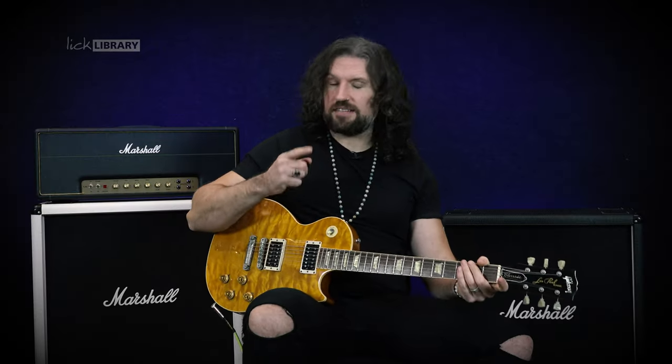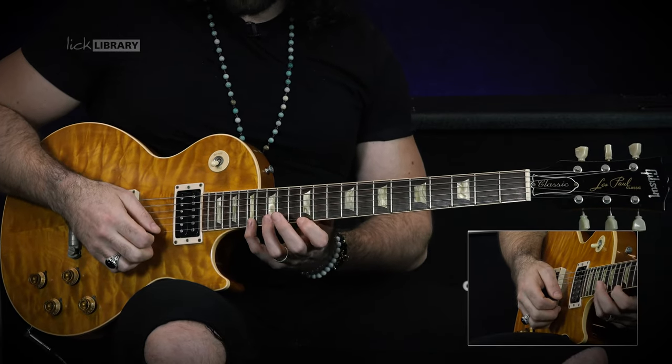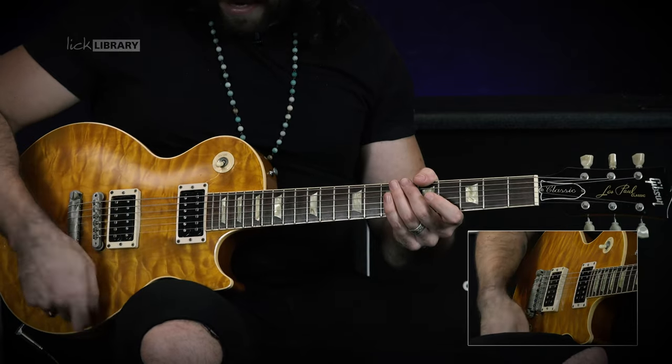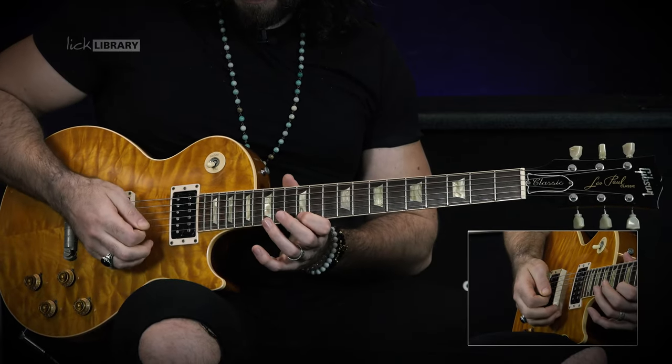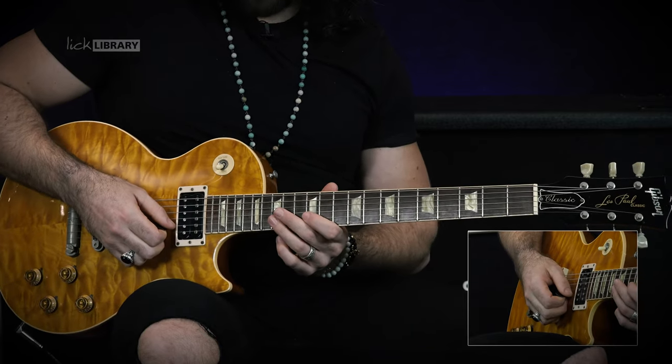From here we have a six-note picking pattern, which is this typical Zakk Wylde pattern of four notes on one string and then two notes on the next string. For this you'll want to use an upstroke escape picking strategy — more on that perhaps another time. The way we're going to play it is 17, 12, 17, 12 on the high E string, and then on the B string we're going to play 15, 12.